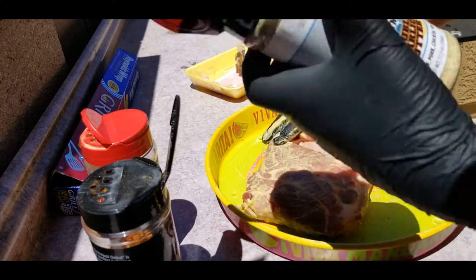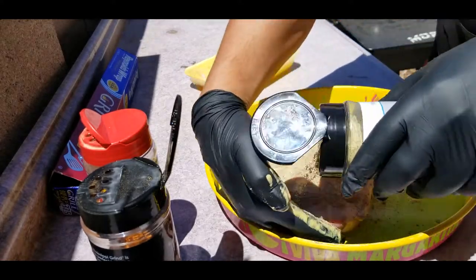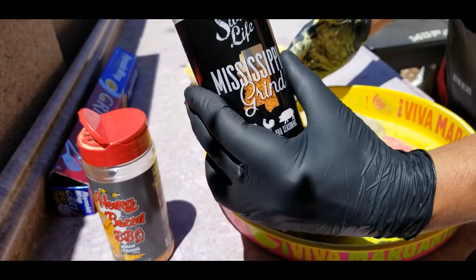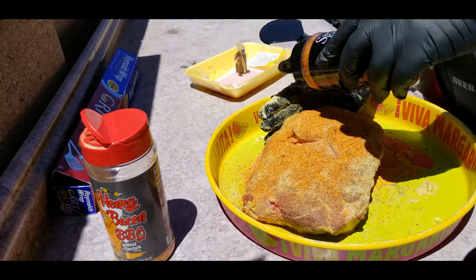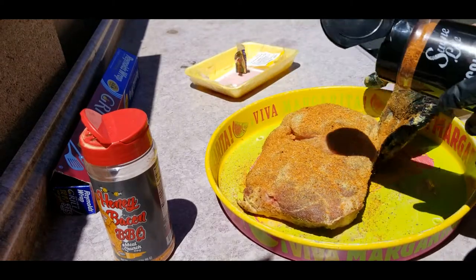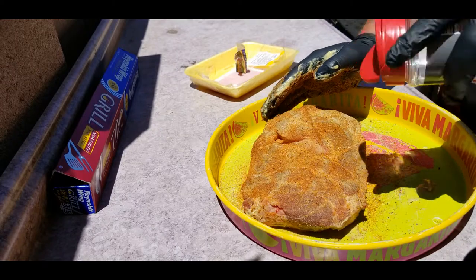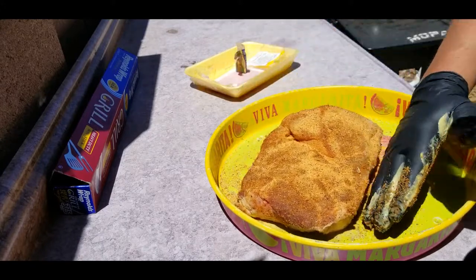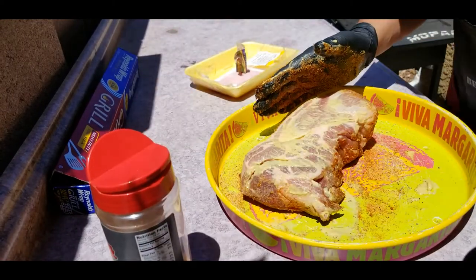I'm gonna start with the White Lightning. Like I said, I like to layer my seasonings — it just gives you layers of flavor. Then we're gonna go with the Grind next, try and get it on all sides as much as you can. Then move on to the Bacon. Repeat the process on the other side.